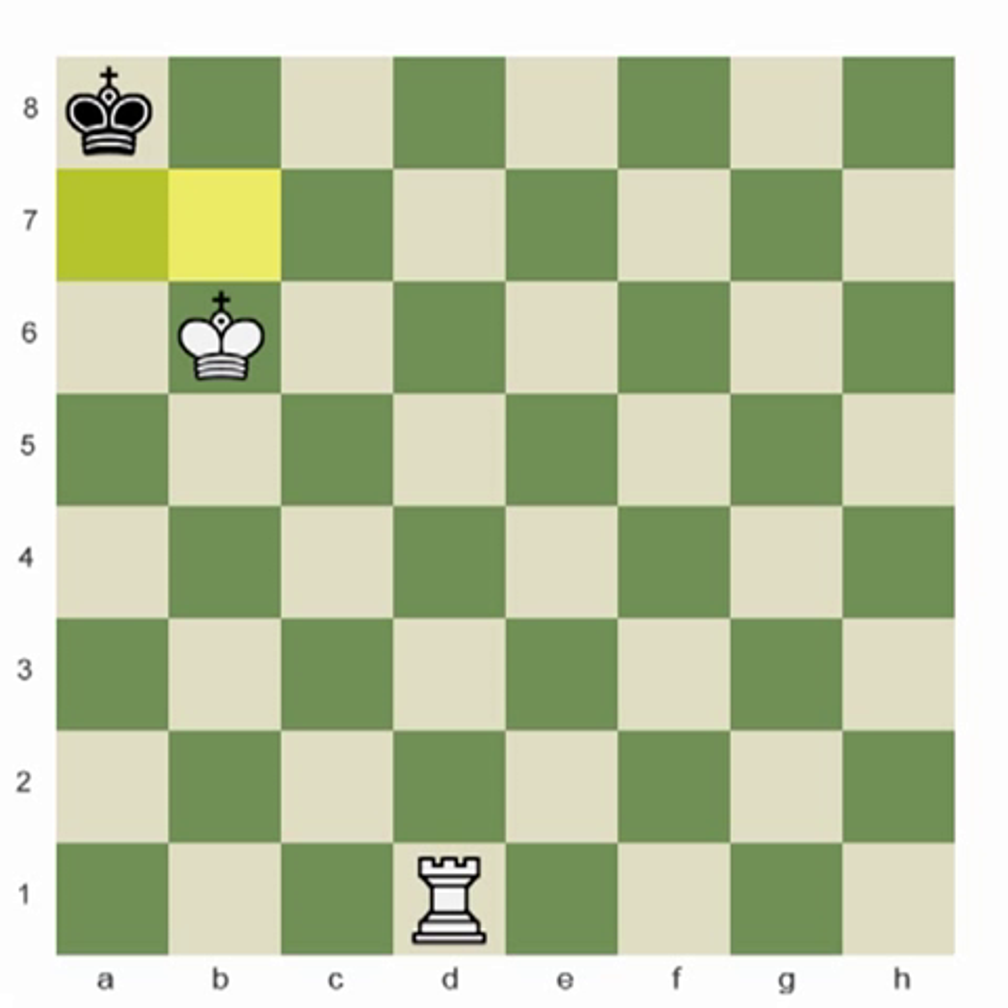Let's place a rook on d1. There are two possible checks in this position. You could go to a1 and check him, but then the king still has access to the b8 square. So instead, to deliver mate here, just like in the last example, the rook goes up to the 8th rank and horizontally will sideswipe this king and finish him off.